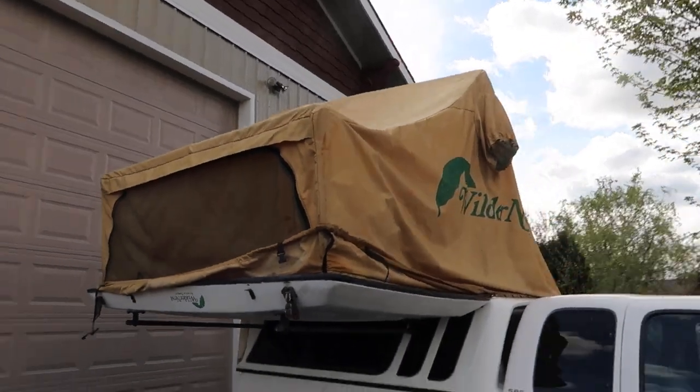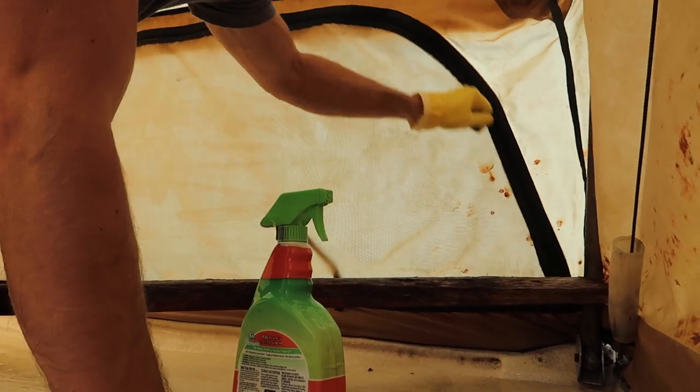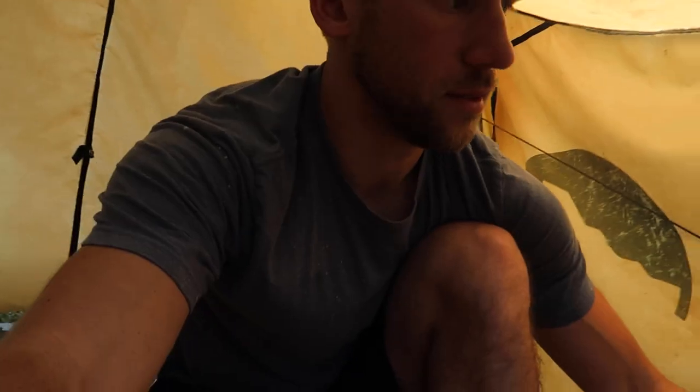It worked. I was actually pleasantly surprised how well this canvas cleaned up. When you do this, I highly recommend you wear goggles, wear a mask, and don't wear any good clothes because you're going to get bleach on them.